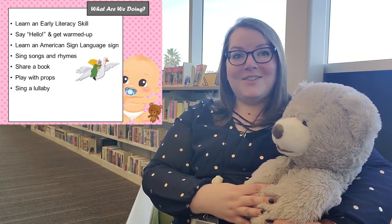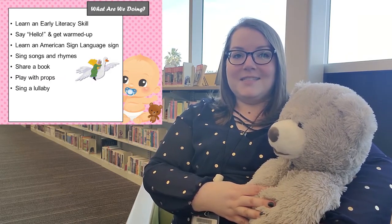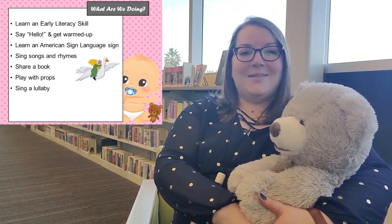So what are we going to be doing? We're going to sing hello, we're going to get warmed up, we're going to learn a new early literacy skill, we're going to learn some new signs, we're going to sing some songs and rhymes, share a book, do some songs with some props, and then we're going to sing our lullaby and say goodbye.